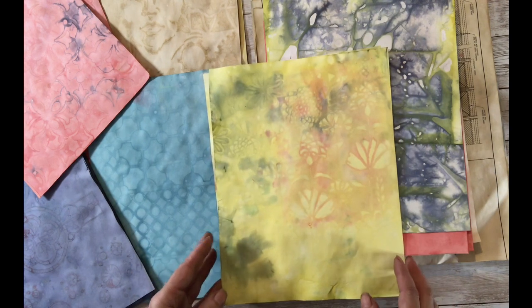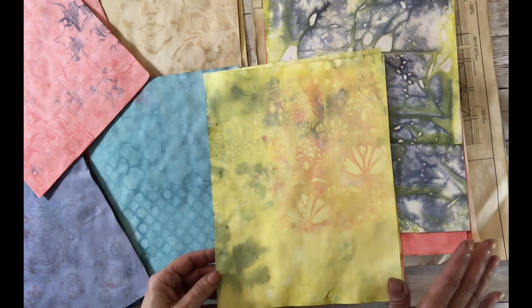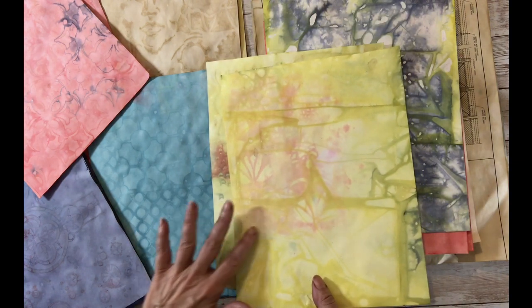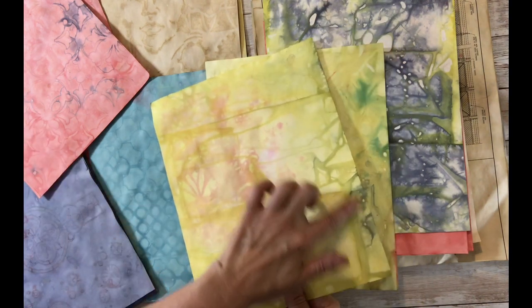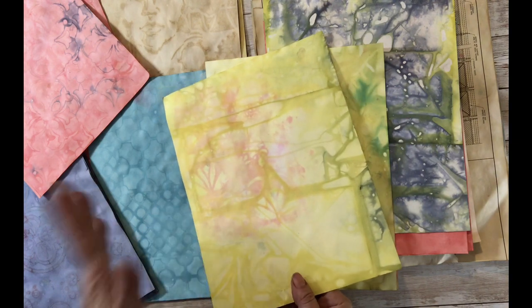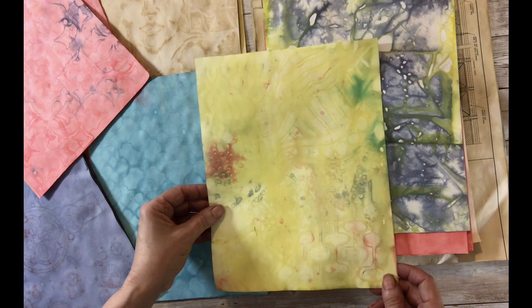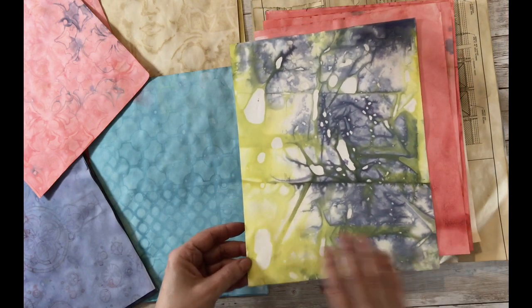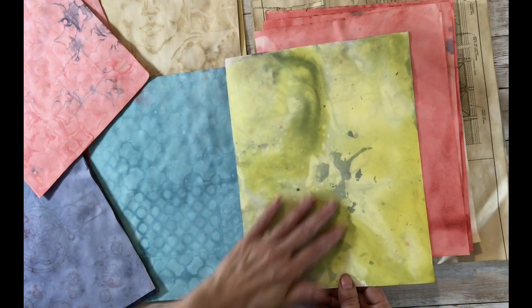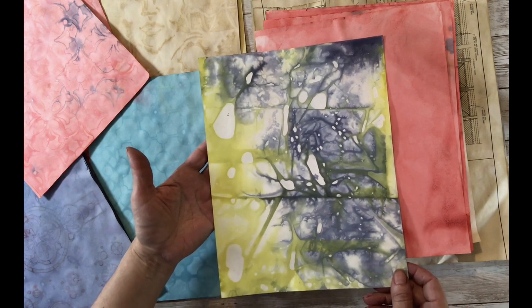First I'll show you the ones with stencils. This one had a combination of red, blue, and yellow — not by design, just because I'm messy — but I love the way that looks. Some of the design showed up on the back as well, from the paper bags, and I love that. Here's another one — it's a little faint. This one was actually a happy accident: I was doing yellow on the front and may have put some blue on, I don't really remember, but when I flipped it over it looked gorgeous.